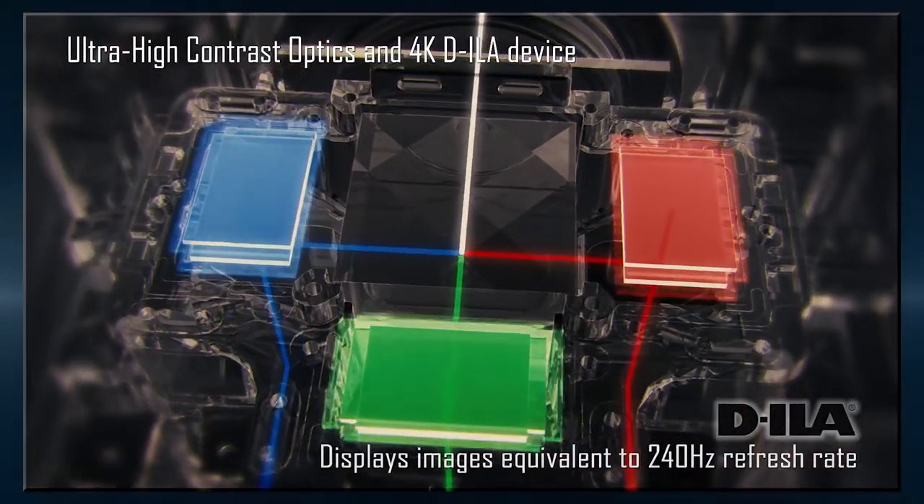What makes the L-COS platform a really good way of projecting an image on the screen? It's a reflective technology, so the light is bouncing off the chip — it's not transmitted, it doesn't pass through something. We get a very tight pixel structure, and because we control the light on the chip, we get the best black level and the best contrast.